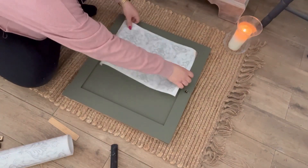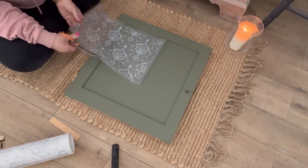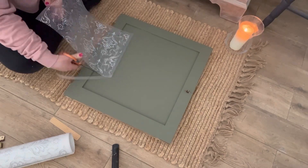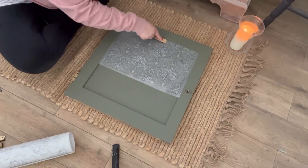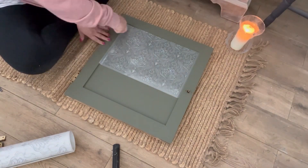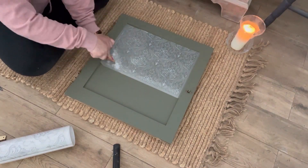I couldn't stop with just painting, so I decided to add some transfers to the interior of the door panels. For this one I'm using the lace transfer, and here I'm just cutting it to size before applying it. Using my wood burnishing tool, I'm making sure that I have burnished every area of the transfer onto the piece before removing the clear transfer paper.